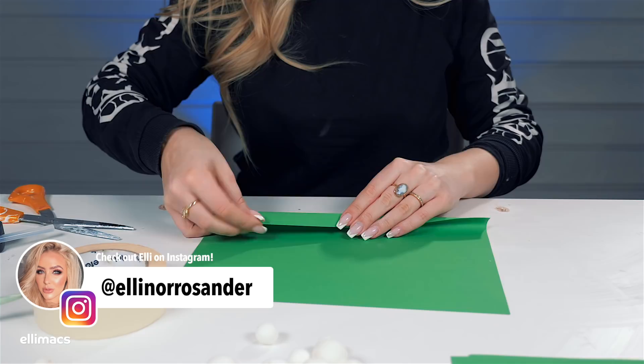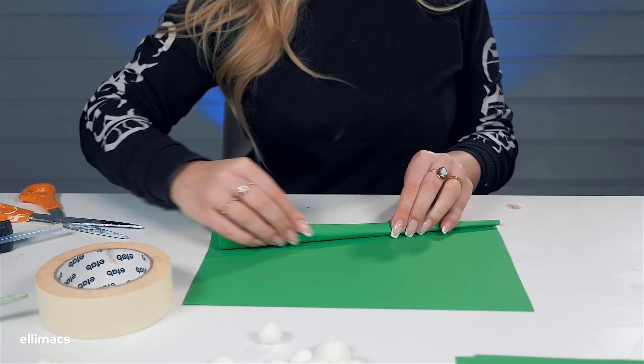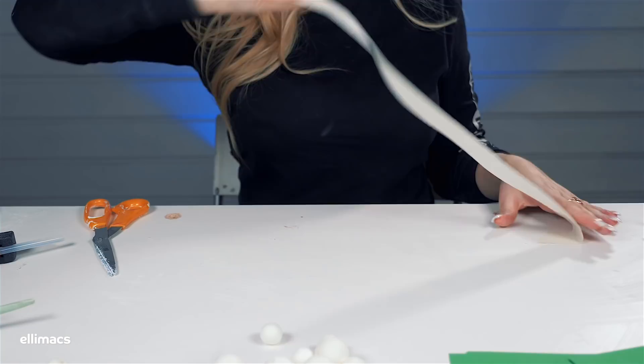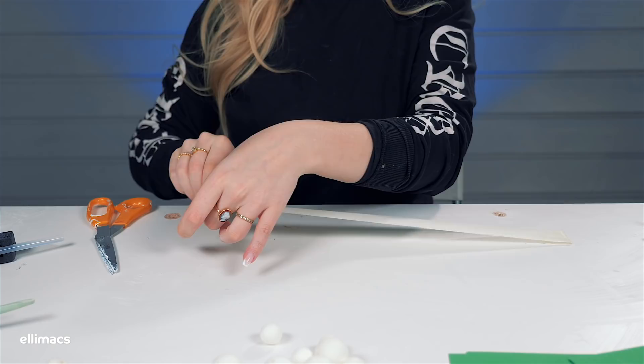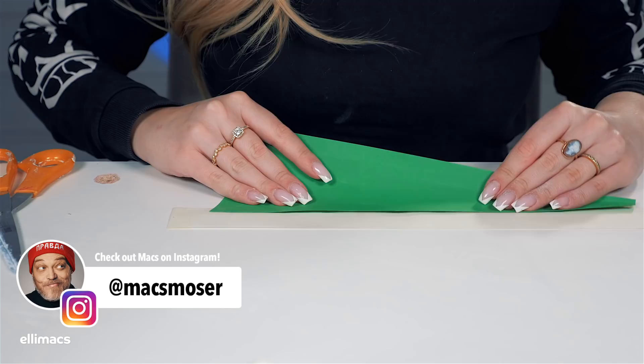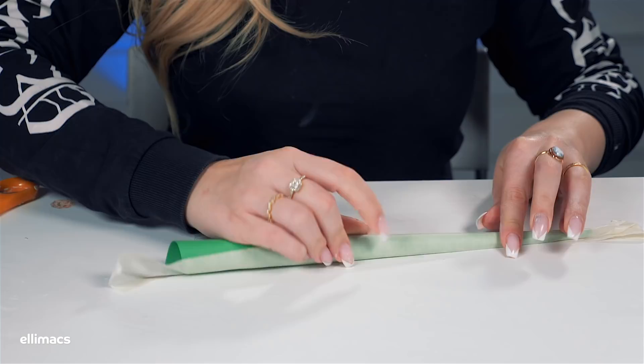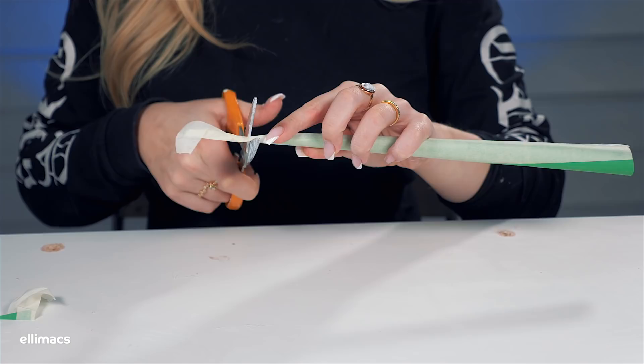We basically just roll up a regular paper — it's a bit thicker than your average paper — rolling it up until it connects to itself and then we cut that off. Taking a piece of tape, sticky side up, and putting it on the table. This way it's much easier to roll that leg into perfection. We take our cut out and apply it to half the width of that tape, roll it up onto the tape, and voila — we've got a leg, a very lightweight leg.